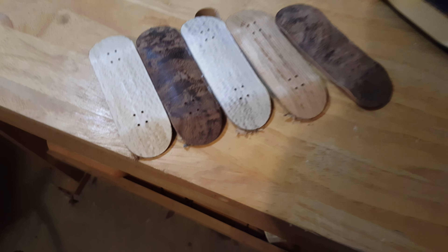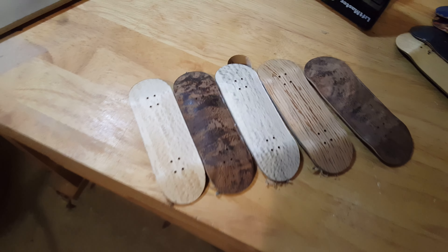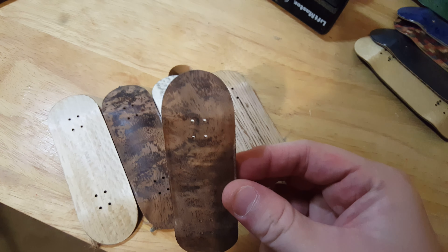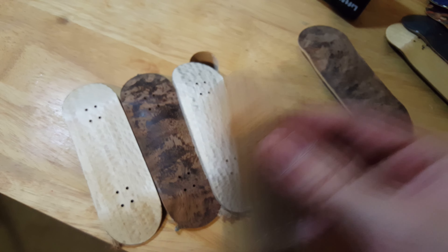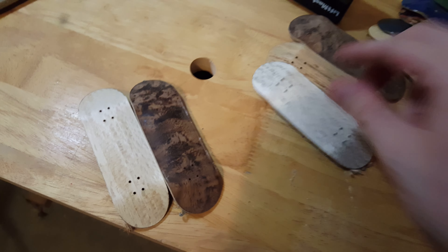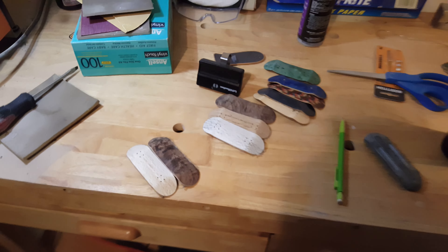My camera quit recording right after the third deck, so I went ahead and finished them without realizing what was going on. But as you guys can see the tails are nice and rounded off now — not as jagged looking. That's pretty much going to be it for the work on those today; I'll fine sand those another day.